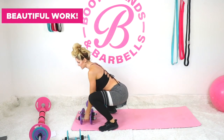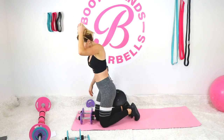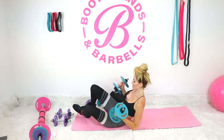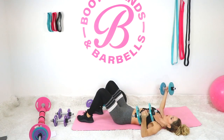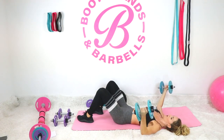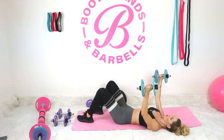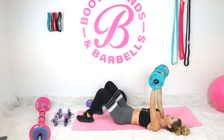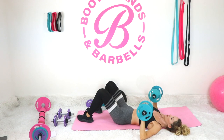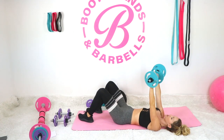Beautiful work — king burpee is done. Let's go back into what we were just doing, this time I'm going to show you with weights. I'm going to add a little bit heavier weight. Let's go into our chest fly — good, three more. Now we're going to go into the chest press. Palms are facing away from you, drop the elbows down — they're not in a T position, more of a low V. Squeeze up — let's go for seven.